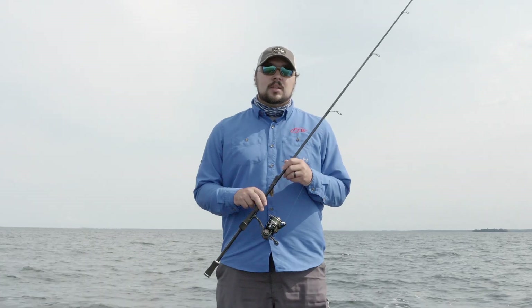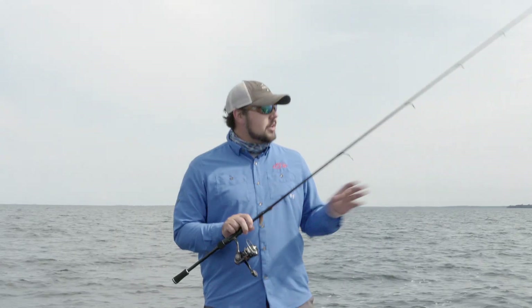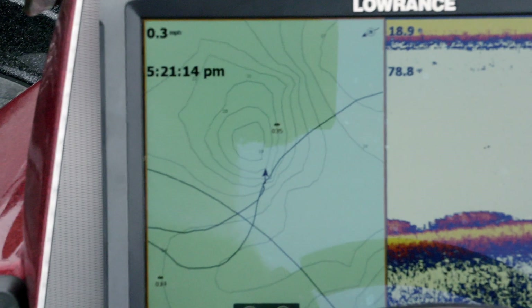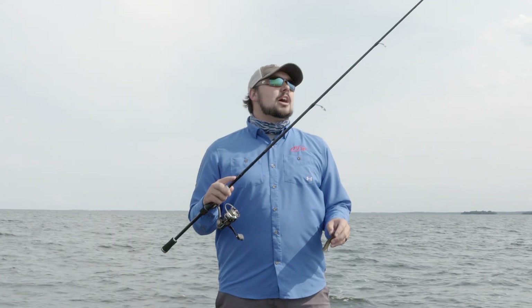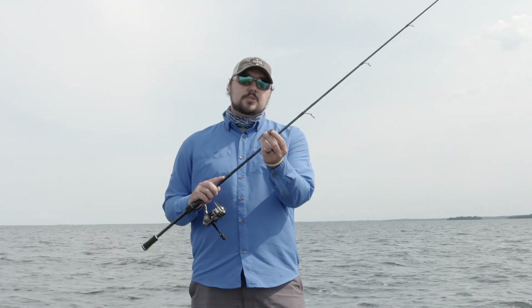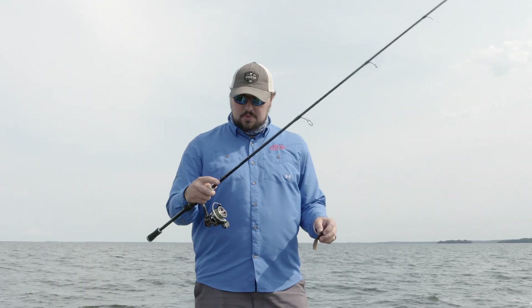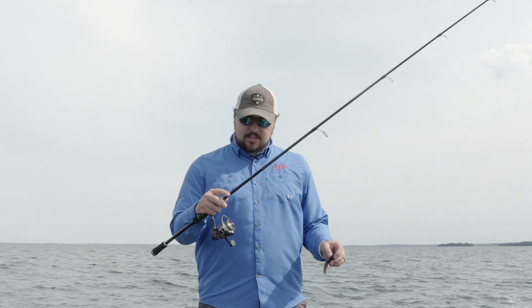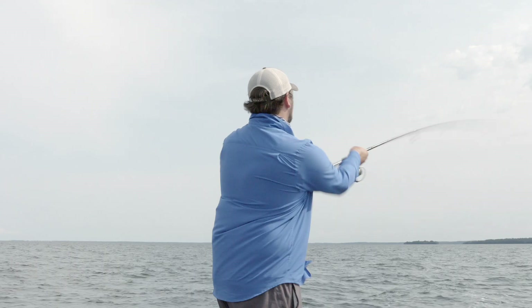To put this 1.3 rod and reel through their paces, we're out here chasing some smallmouth right on a little hump. Since this rod is a 7.1 medium heavy, I'm gonna start throwing a half-ounce tube, snapping that around to see how she handles it, and we'll try a few other things to see how it handles.